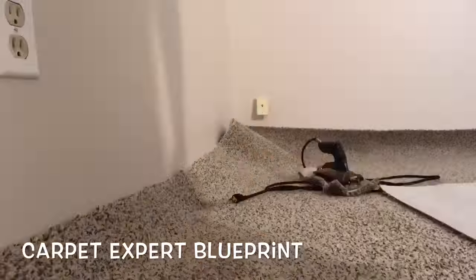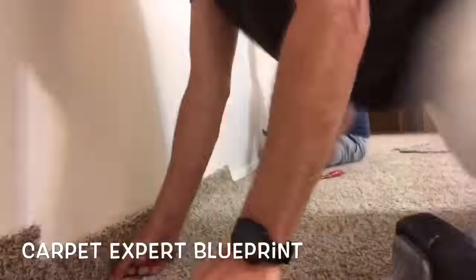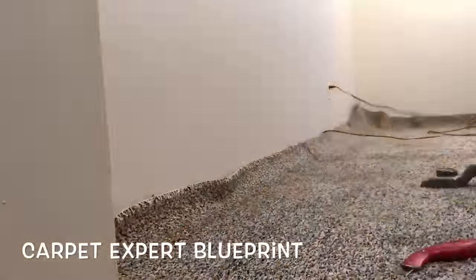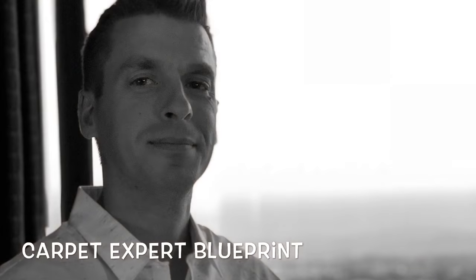Running down the walls with my kicker, tapping it onto the tack strip and getting it locked in place, then creasing it on with a stair tool or hook knife, and trimming and tucking it with my knife and stair tool. And that's it for how to install carpet in a basement.